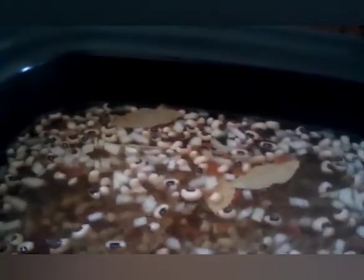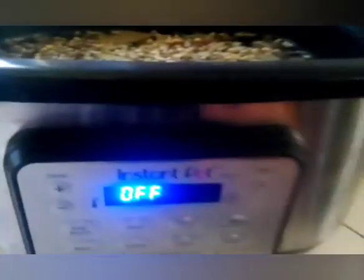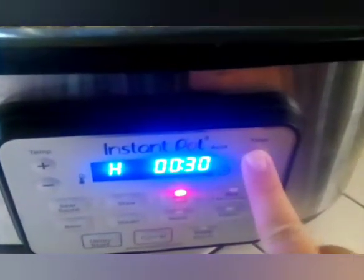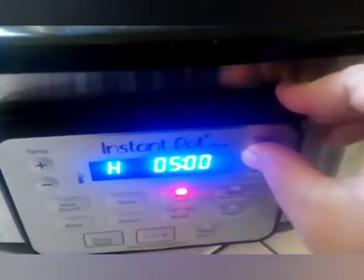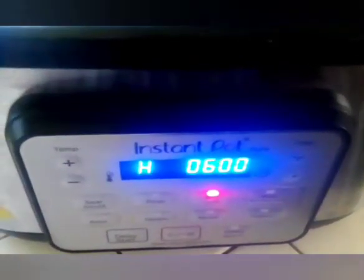And we are going to give it a stir. This is what it looks like before we cook it. And then we are going to turn on the crock pot. I like to cook mine on high for six hours. And then we are going to put the lid on — I have it on high for six hours.